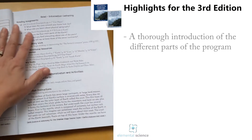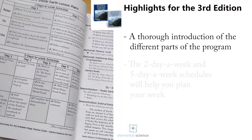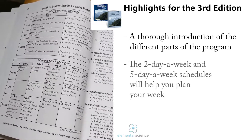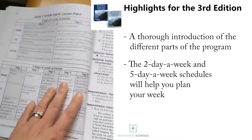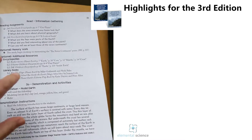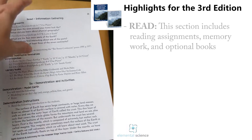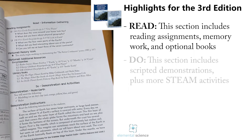Same as we've had from the beginning, you've got a two-day and a five-day-a-week schedule, but these are broken into Read, Do, and Write. You guys know about the three keys to teaching science that we talk about all the time. Now we've separated your lesson plans into those three keys, and the details of what you're doing each week are also divided into those sections — so you've got the Read first and then the Do.